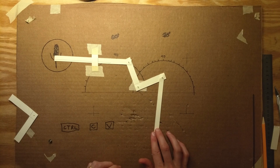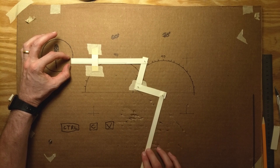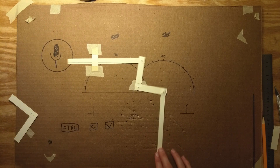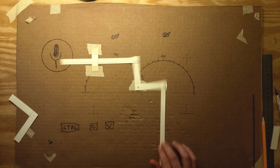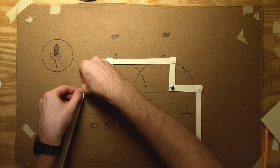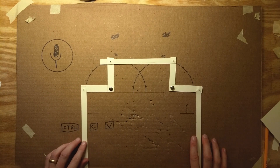Bell cranks get their name from their first use: to change the vertical pull of a rope to a horizontal pull on the striker of a bell. If you visit old homes, sometimes you can still spot them in the entryway. You can also connect multiple bell cranks with rods, snaking the movement around any number of obstacles.